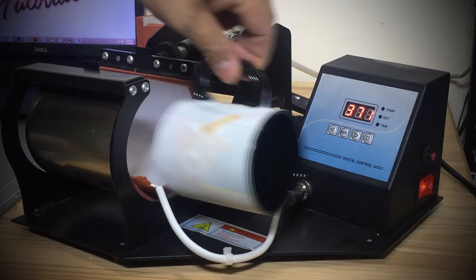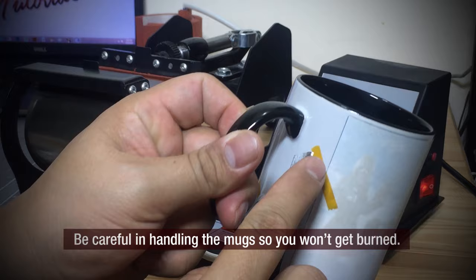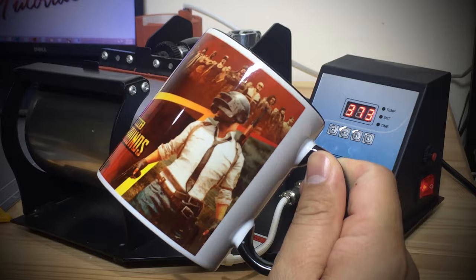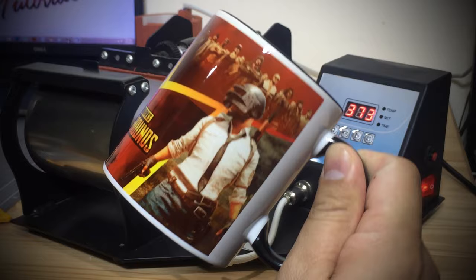Let's remove the paper and see the result. Be careful in handling the mugs so you won't get burned. Let's wait until we press all the mugs.